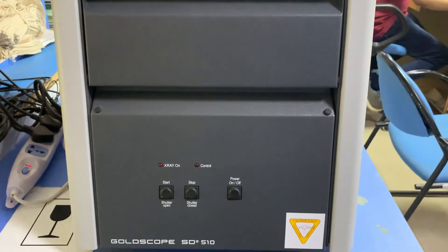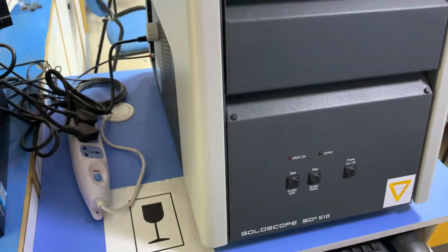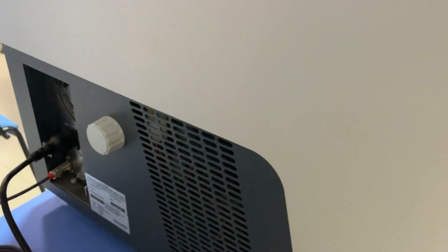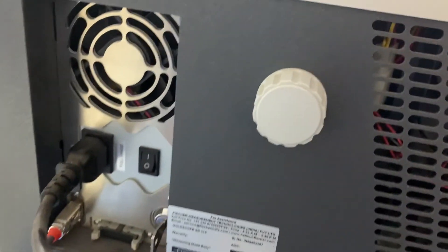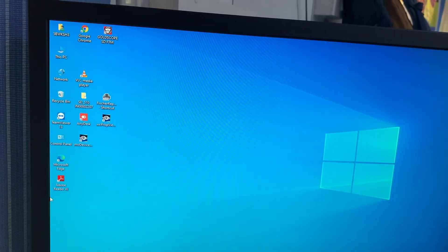Today we are going to see how to use the Fischer GoldScope SD510. This is a caratmeter which uses x-rays to give an exact reading of the purity of gold and other metals. Now let's see how to use this machine.